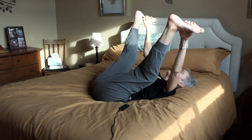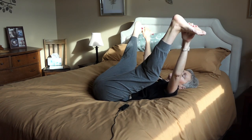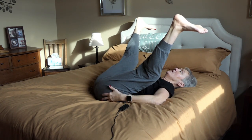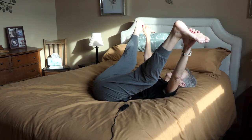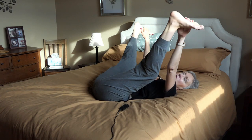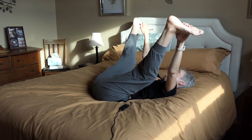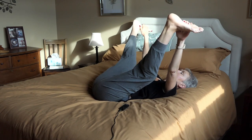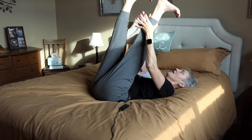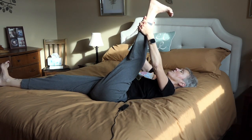I do that for a few seconds or more, depending on my mood and how much time I have. I go up into Happy Baby. If you can't do this because it's uncomfortable, please just go as far as you can. This just feels so wonderful in my hips and in my lower back. And you can move around. If you have someone sleeping with you, try to do this quietly — no singing, sing internally.